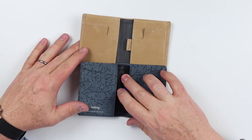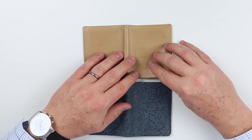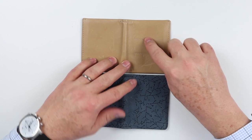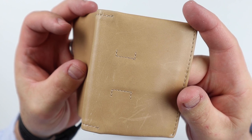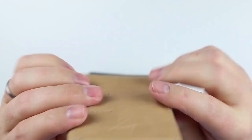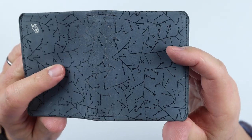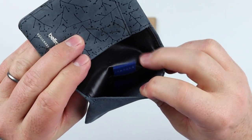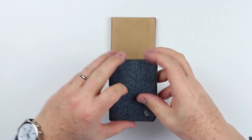Another difference in construction is visible if we flip it over. The anchoring of the pull strap on the regular Slim Sleeve is seen in the sewing on the exterior. On the Designer Edition, however, it's secured to the interior leather piece, which gives it a cleaner look because that stitching doesn't show on the outside.